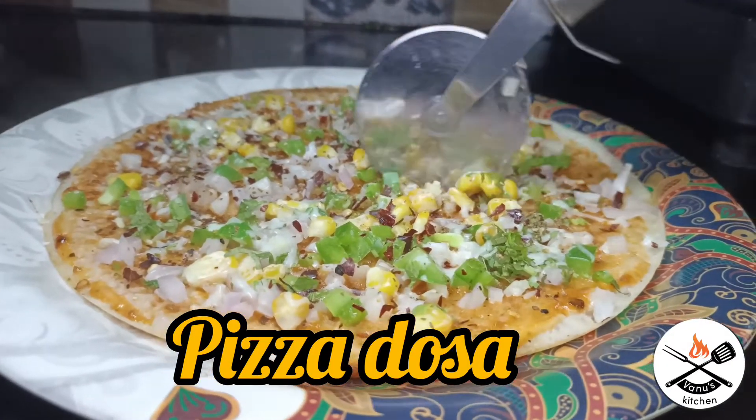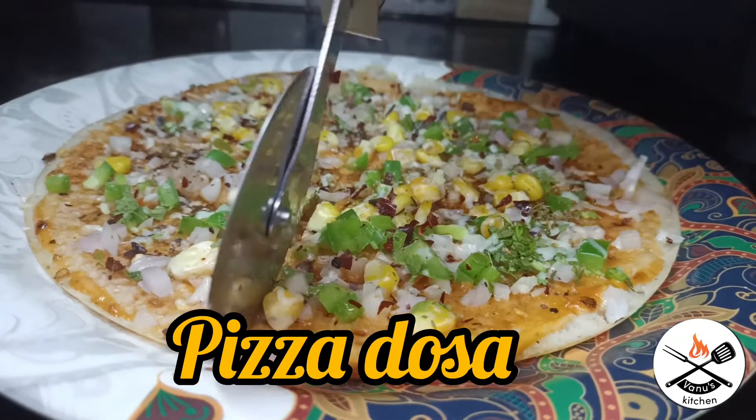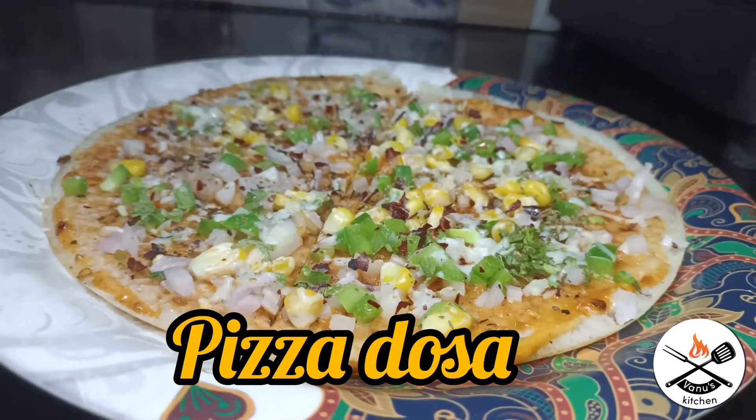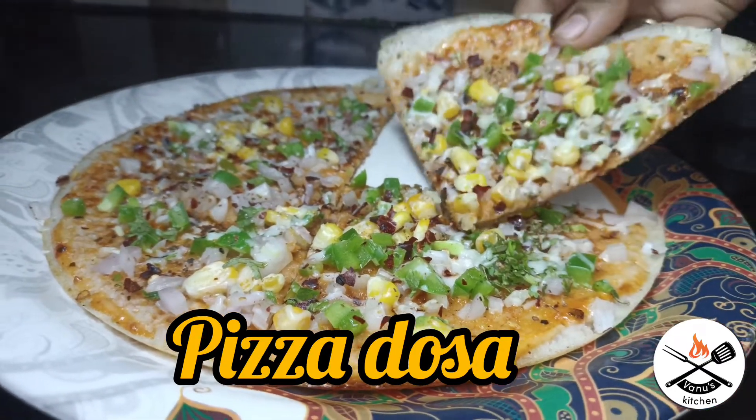Hi friends, welcome to Vanos Kitchen. Today's recipe is pizza dough. You can try this with onion dough and masala dough. So, let's try this with pizza dough.